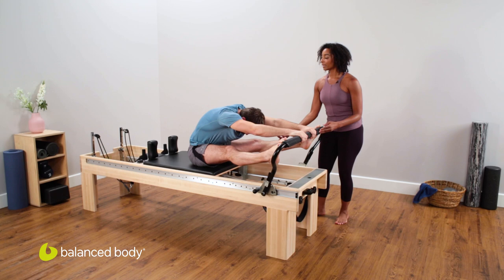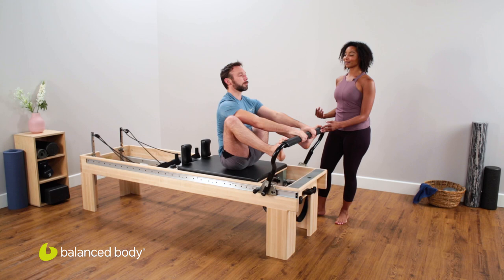Deep breath. Pulling those abs in, you get that good stretch across the back. Now lift the heels up, and then start to stack yourself up as you bend your knees, all the way up, rebuilding that spine.